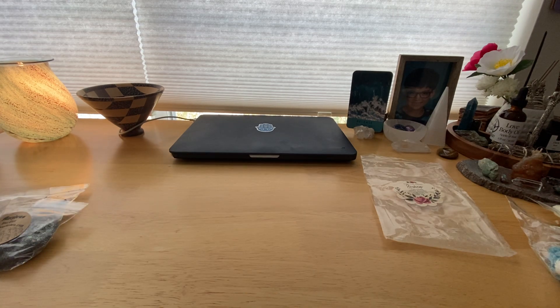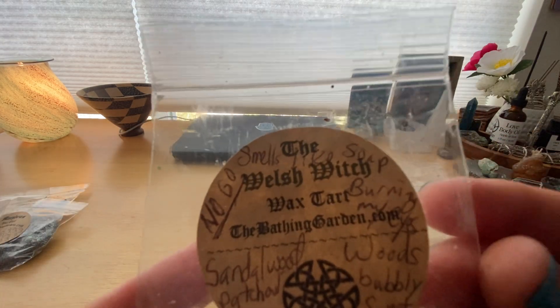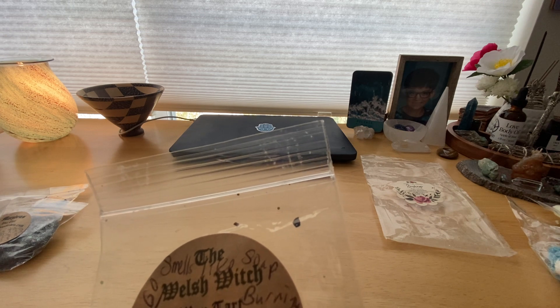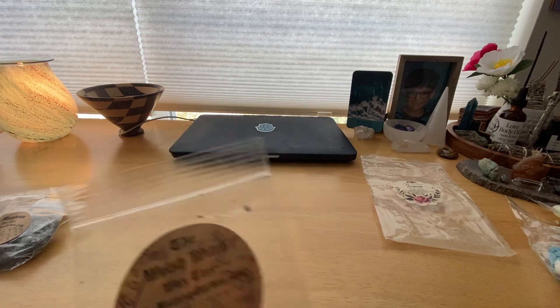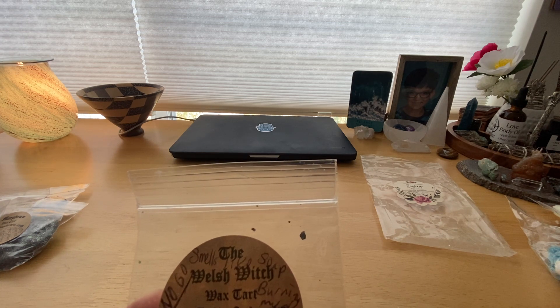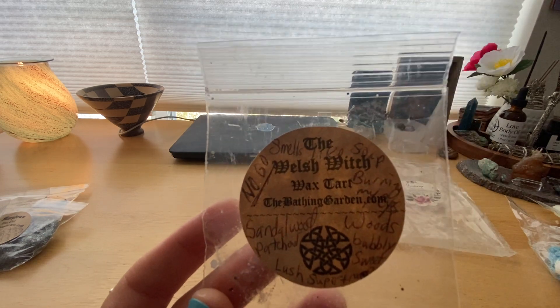I got quite a few things from the Bathing Garden — I got her Halloween sampler packs. I'm not sure exactly which sampler these are all from — it's either from the spooky Halloween sampler or the haunted one. I wanted to get through these quickly because her Halloween collection opened up and I wanted to see which scents I'd want to order more of. But honestly I didn't really get a lot from her new collection because I just wasn't really impressed by a lot of these.